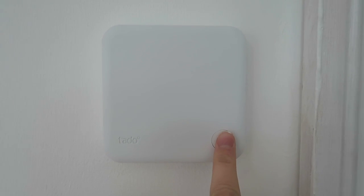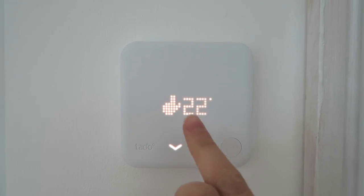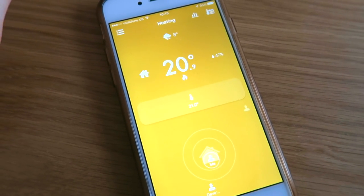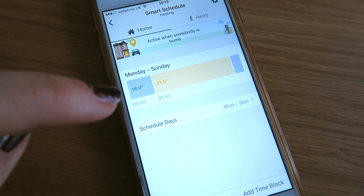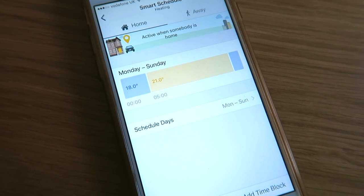Here is the thermostat. If you press this button you get the current temperature and then you can change it just by doing that. There is a feature on the Tado thermostat which can sense how close you are to your house — so when you're about 15 to 20 minutes away from home it can turn on your heating for you, so you arrive home to a really warm house. Tado has its own app as well, so I can set different temperatures at different times of day, which is really clever.